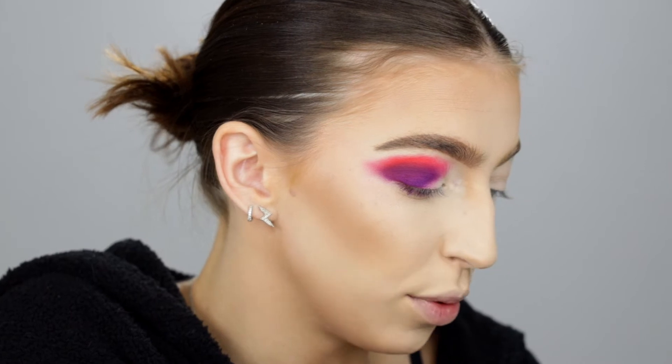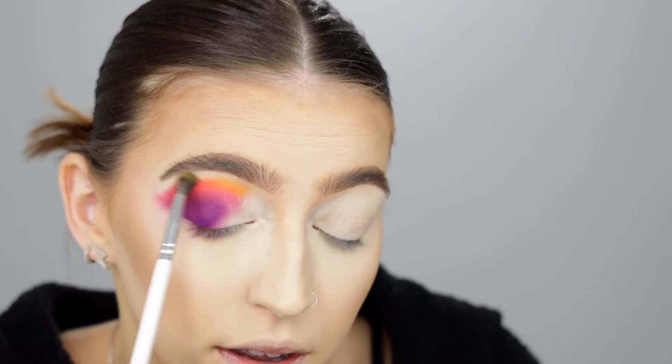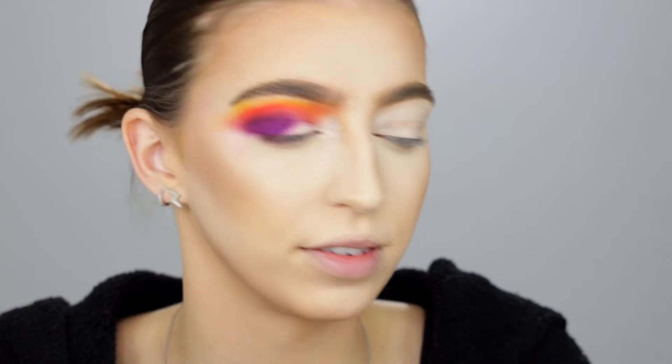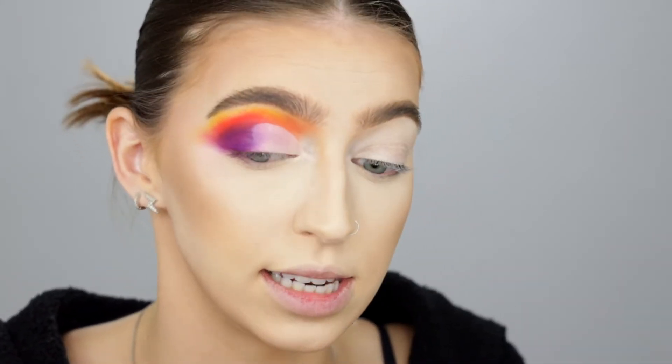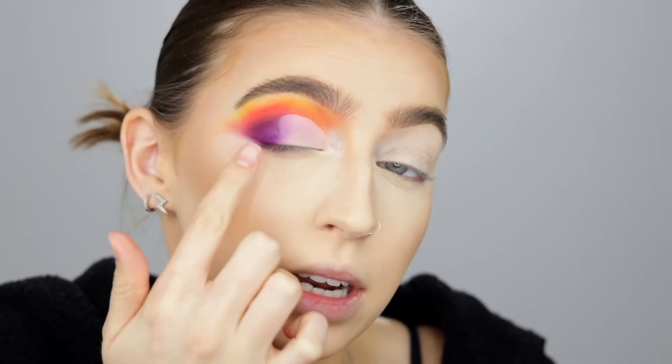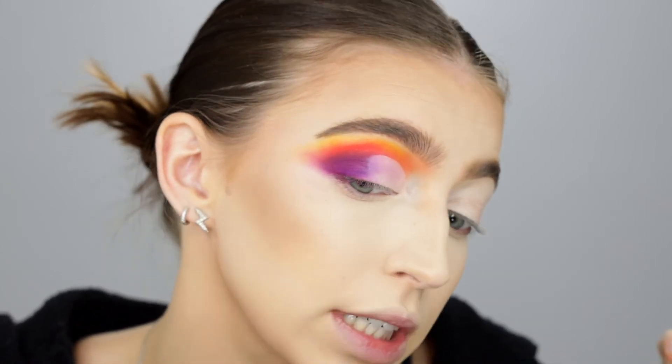I'm going to blend this out a little bit more using the bright yellow called No Joke — ooh, that is pretty, that's a good yellow. Now I'm going to go back in with my P. Louise base and cut my crease just a little bit — I'm going to do a half cut crease. Our crease is now cut and I had no problems — that was super easy and simple. I didn't even have problems when I ran into the purple. I just patted right on top of it and it blended like a dream.